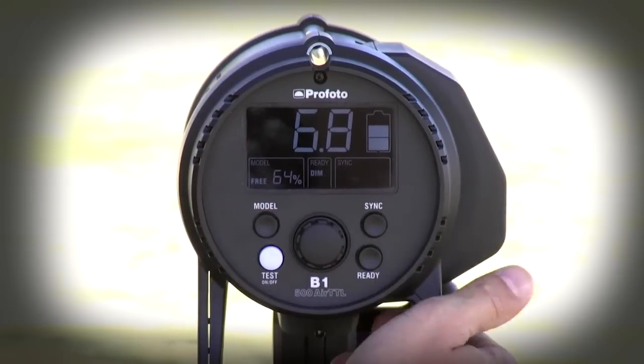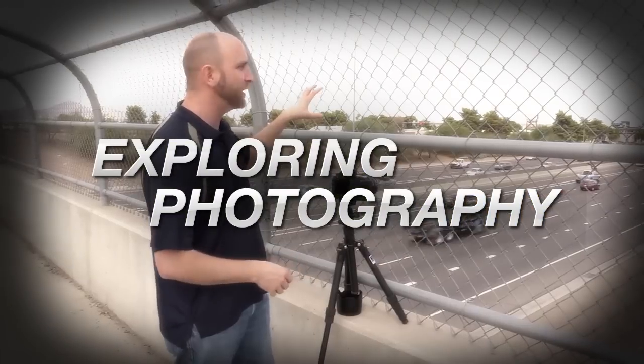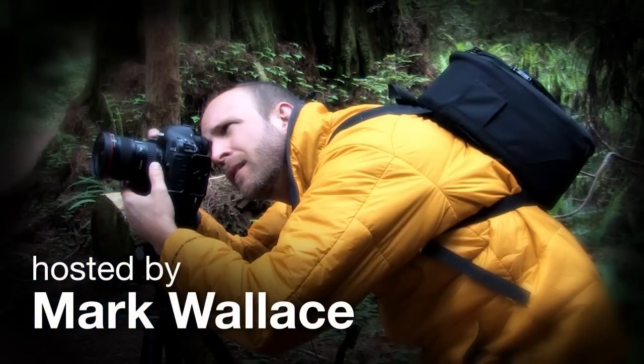In this episode we'll take a look at the Profoto B1. Hi everybody, welcome to another episode of Exploring Photography. I'm Mark Wallace.